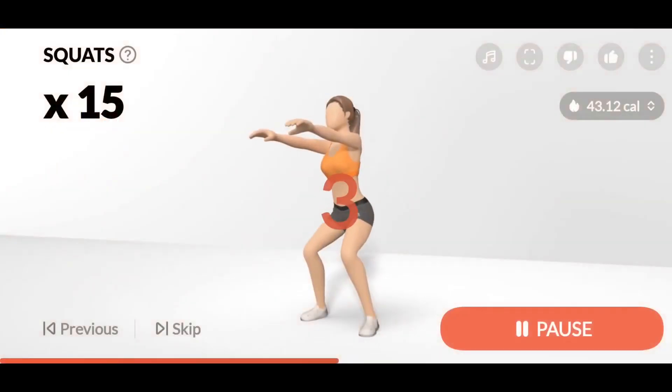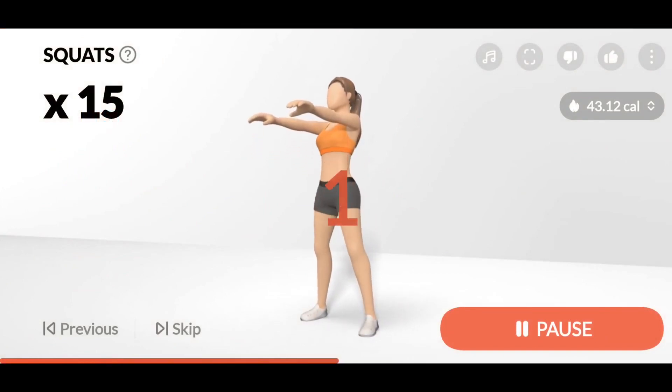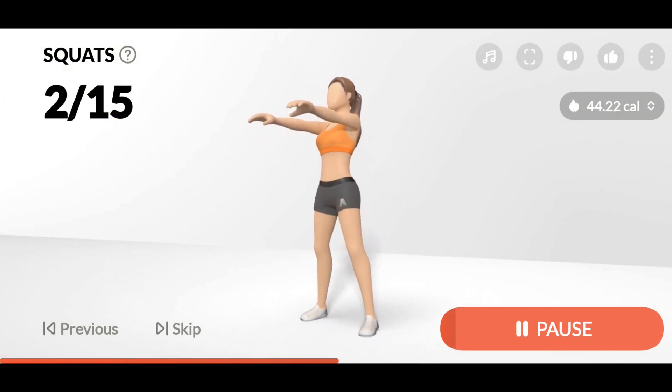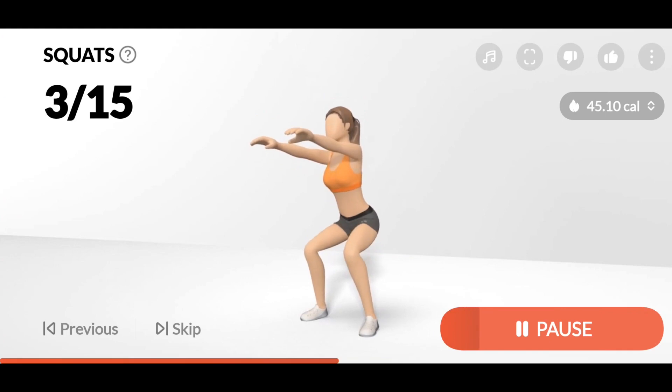3, 2, 1, Start. 15 Squats. 2. Your knees should be extended in the same direction as your toes.